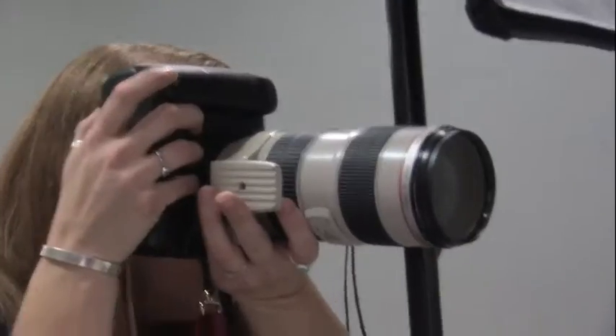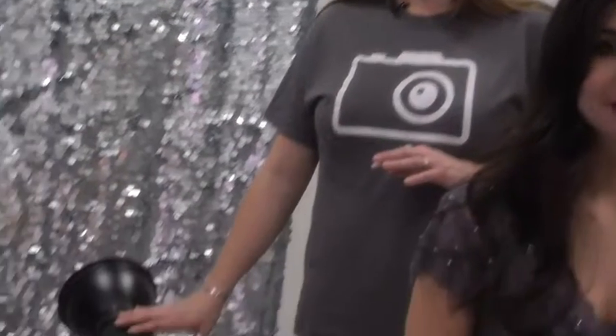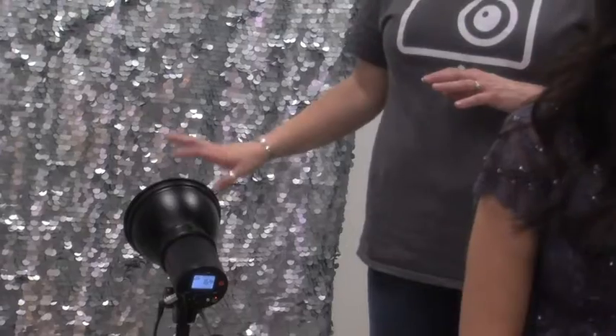There's one easy thing we can do to totally change up the look of this setup. Right now we have a backlight on the background making sure it's nice and bright sparkly silver, but we're going to kill this backlight and work with just the key light. The key light is strong enough and broad enough with the octodome that there's going to be enough light falling on the backdrop that it will still sparkle, but it'll be more contrasty and dramatic.